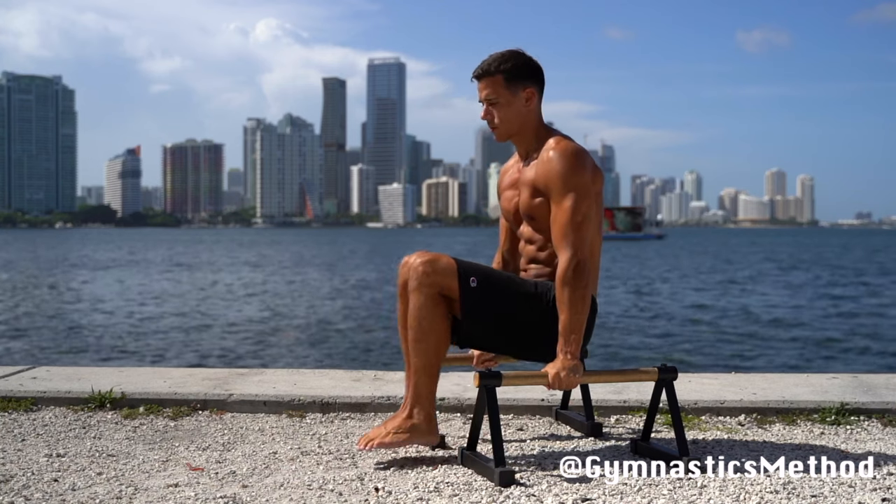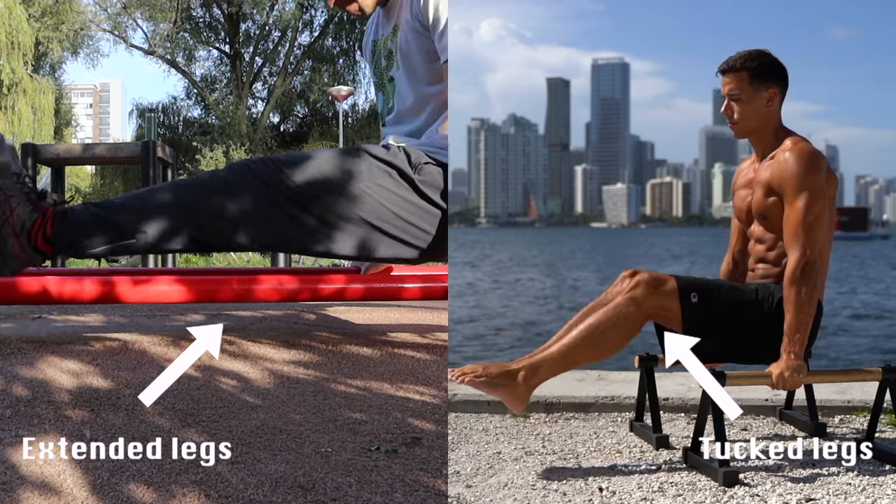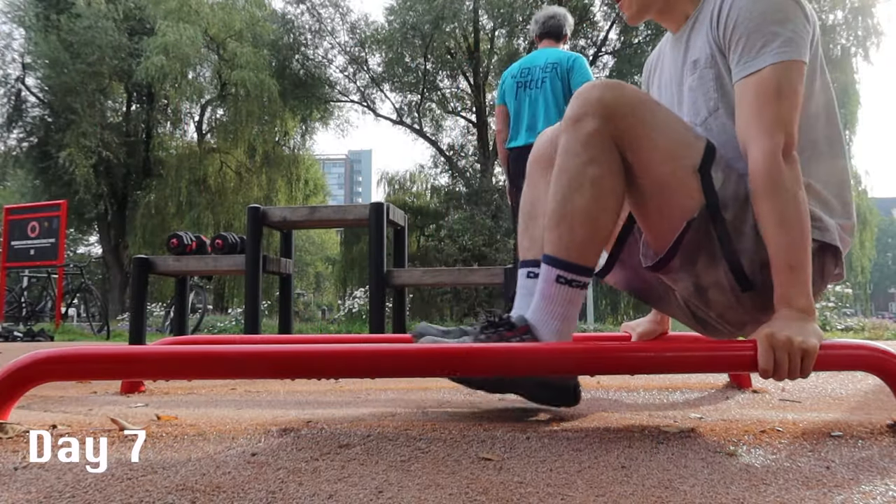Number three, I observed that this guy always starts from a tuck position, but I always start with extended legs. On day seven, with these takeaways in mind, I went back and tried again.